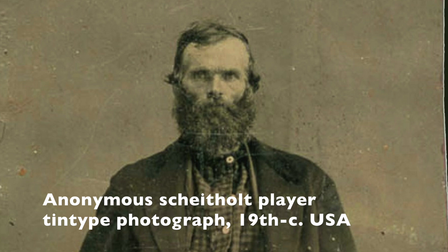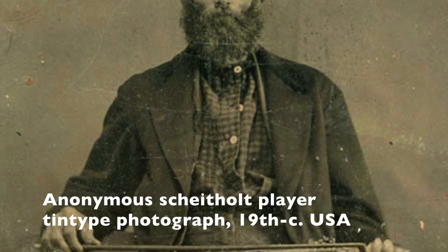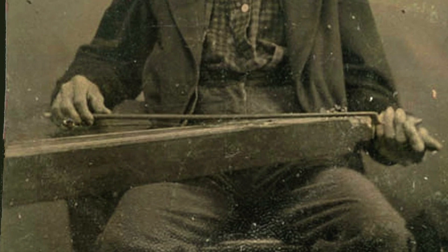As waves of German settlers followed the wagon trails south through the Appalachian Mountains, their Scheitholt tradition came with them. Eventually, Scheitholt spread beyond German-speaking communities and became common throughout Appalachia, evolving into what we now call the Appalachian Dulcimer, Mountain Dulcimer or Lap Dulcimer.